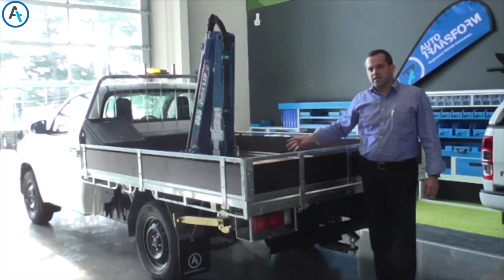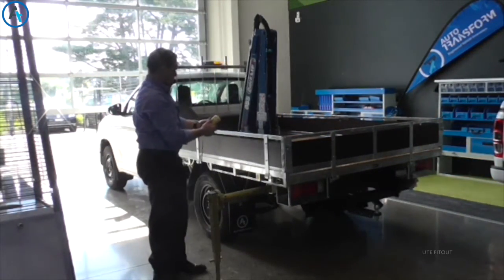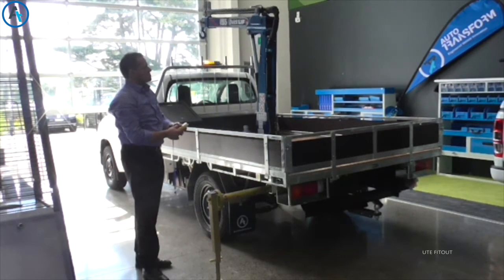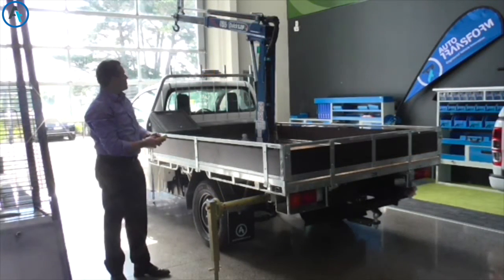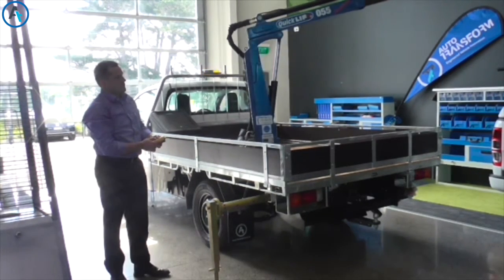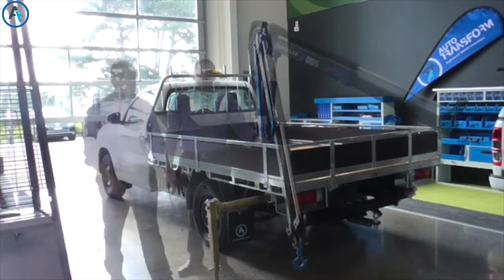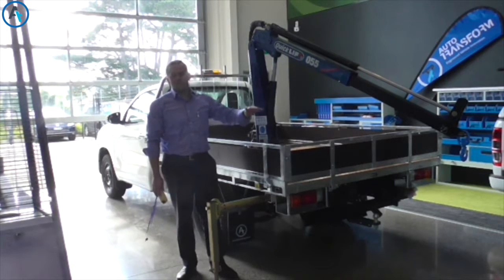I will now show you how this crane works. This crane is designed to lift all those heavy objects on and off the tray that we use.